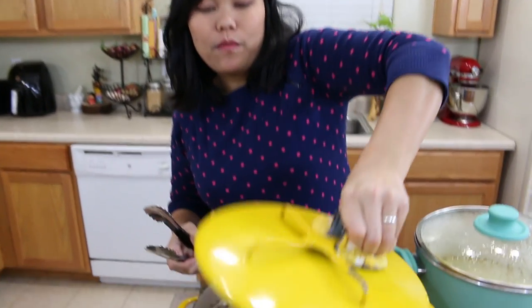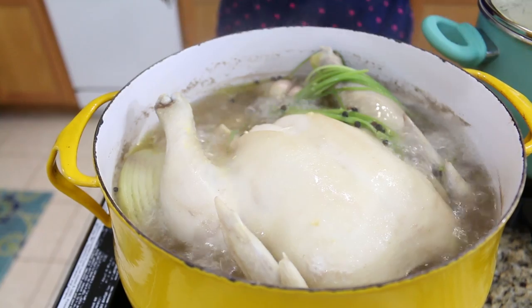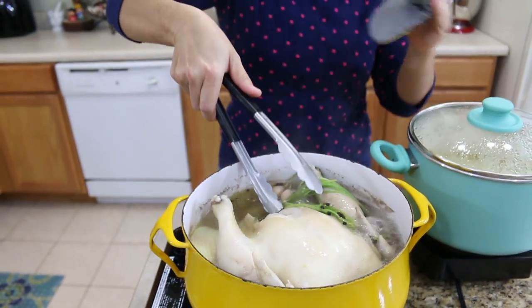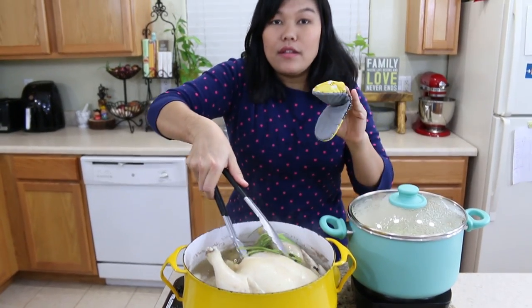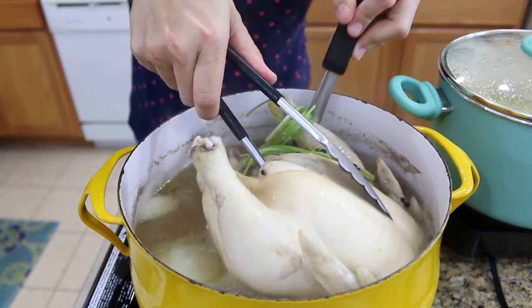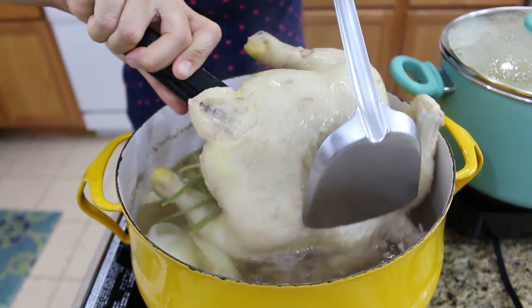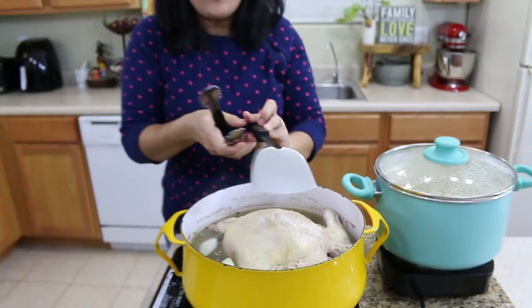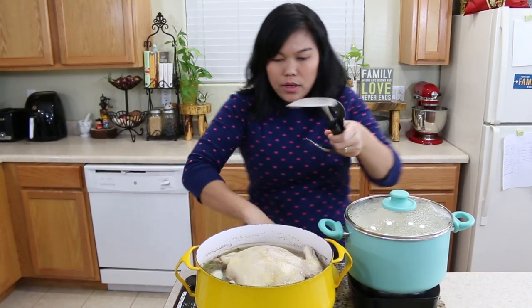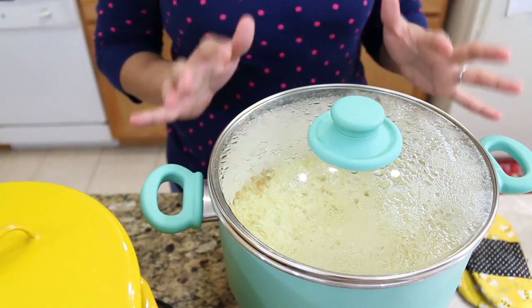While the rice cooks for 15 minutes, I check on the chicken — it's cooking well so I need to flip it so the breast on top can cook too. Be careful flipping a whole chicken in a pot. I'll cook 15 minutes on each side. I cover the chicken back up. After 15 minutes the rice is done, so I turn off the heat and let the rice rest another 10 to 15 minutes until the chicken is finished.